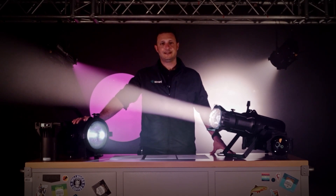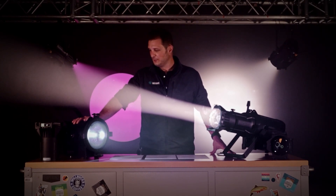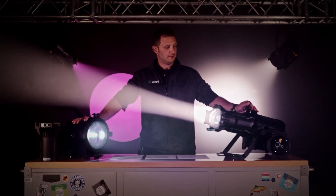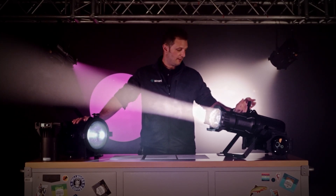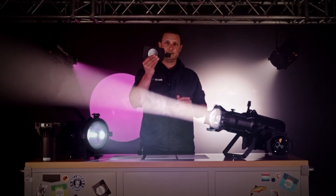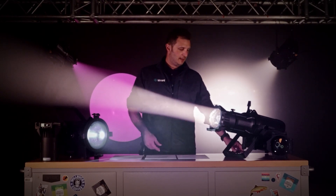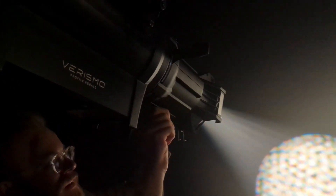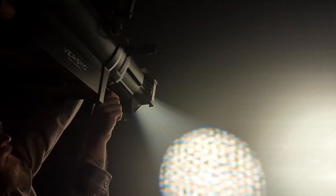The Fresnel has an 18 to 65 degree motorized zoom — that's pretty impressive. On the profile you've got your standard framing shutters. It comes with the gobo holder and takes a standard B size gobo. And beyond the standard 19, 26, 36, and 50 degree lenses available from Blizzard, it may work pretty well with other readily available lens tubes that are out there.